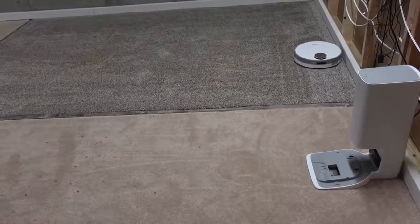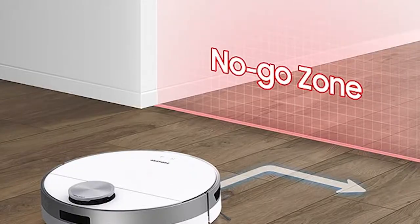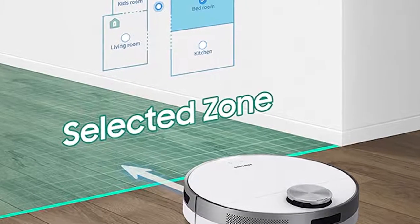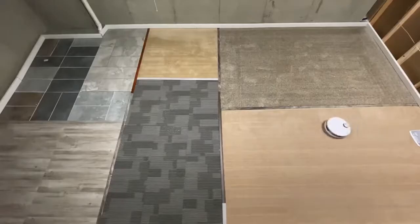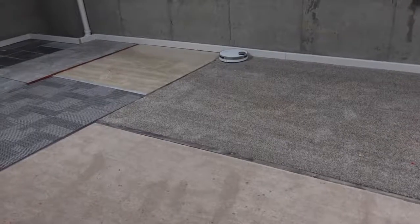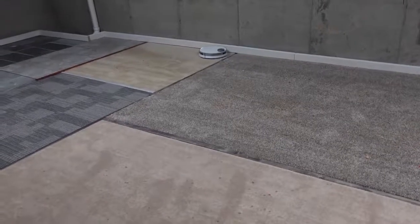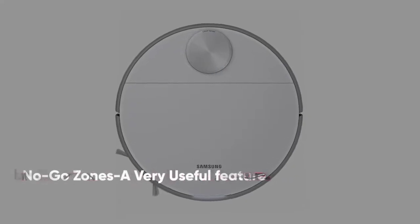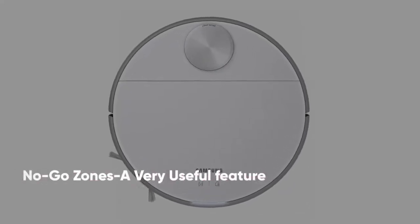You can also choose where the robot cleans using the no-go zone or select-and-go feature — an amazing option that lets you select where JetBot Plus should or should not clean right from your mobile device. JetBot Plus recognizes rooms and cleans areas selectively based on your preferences, and you can check and uncheck rooms to indicate which ones you want the robot to clean.